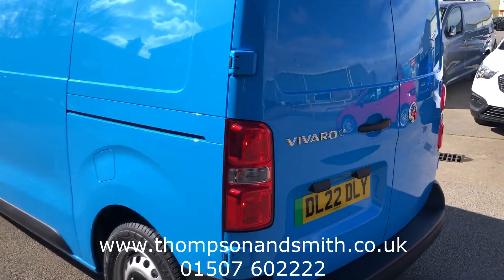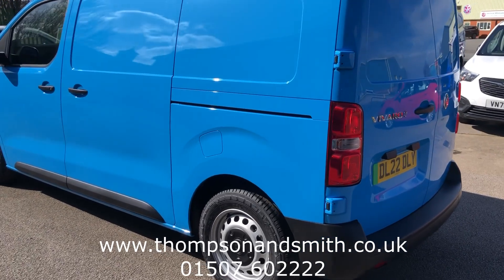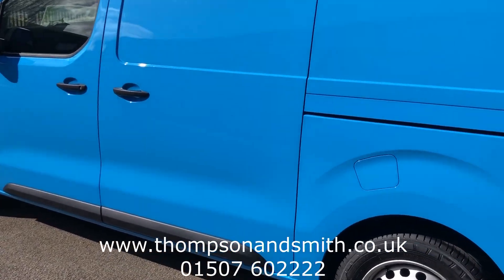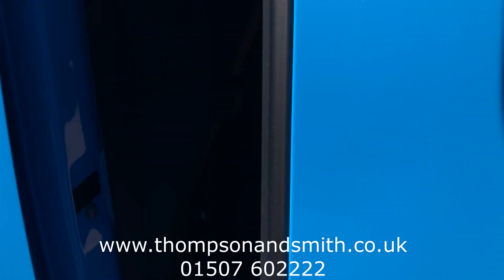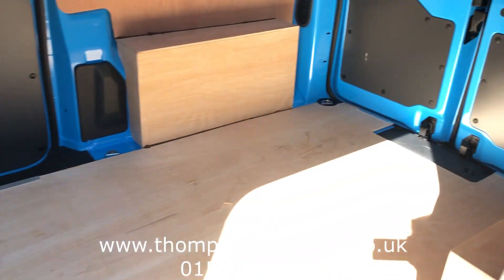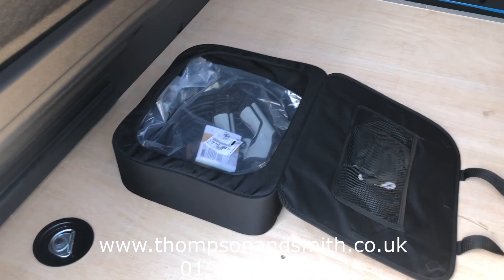Okay, so we'll come to the near-side rear. I'll show you the near-side loading door. Inside the loading doors, as you've probably already seen, you can see the charger there.